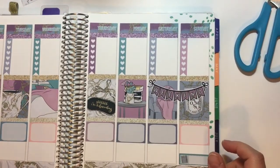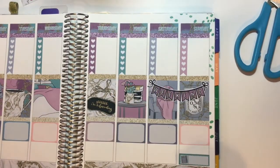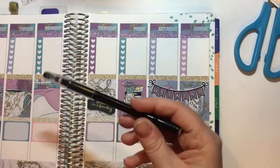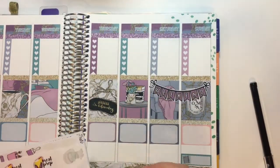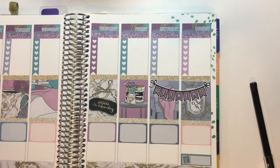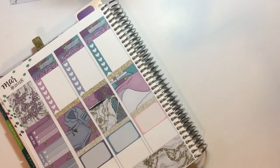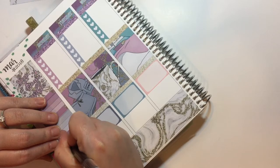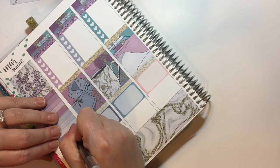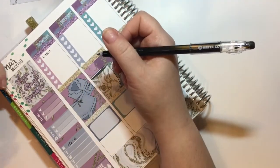Where's my pen? This is my erasable friction pen. I've also grabbed some other planner bits and bobs — more from Charlotte Designs. Monday: nothing really major happening. My shift is officially 10 till 6. I've also got a loan payment coming out — boo, but it happens every Monday.